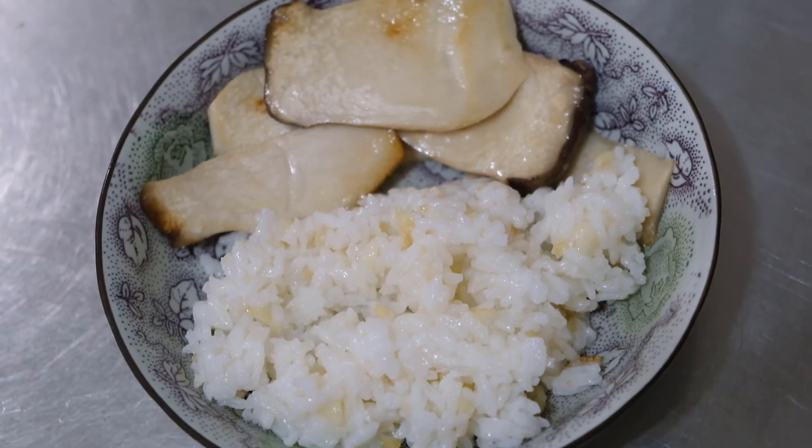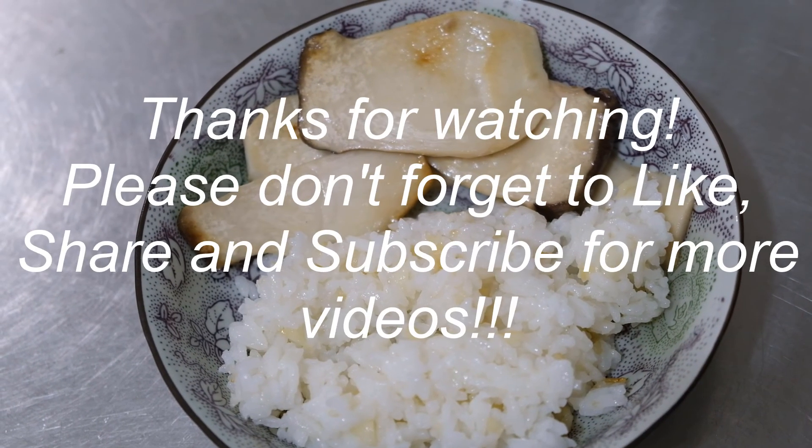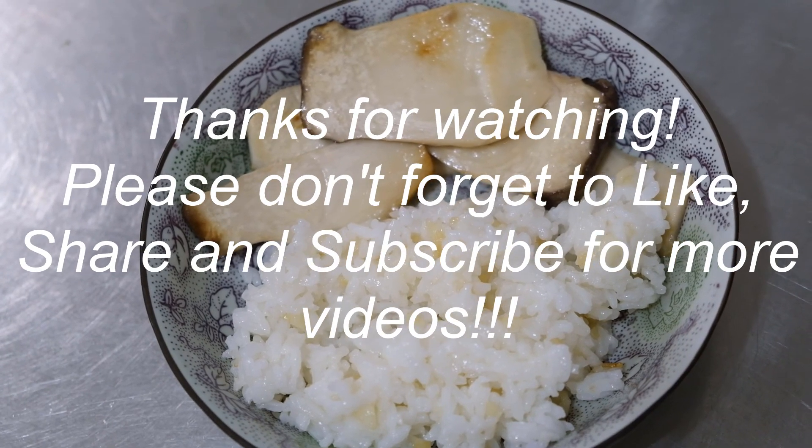See you next time. Please don't forget to subscribe. Bye!